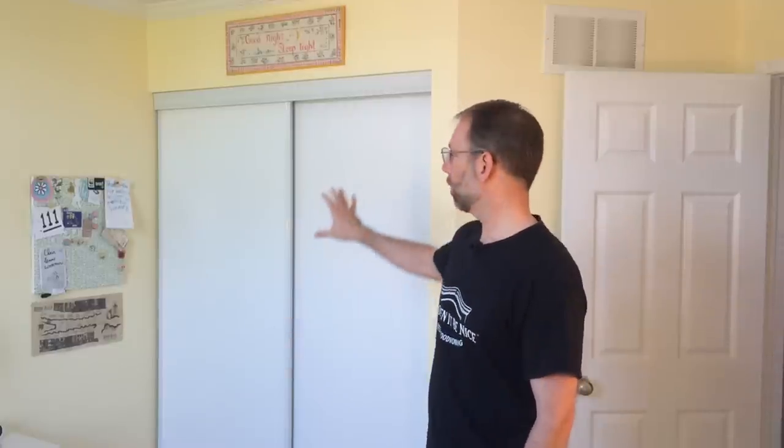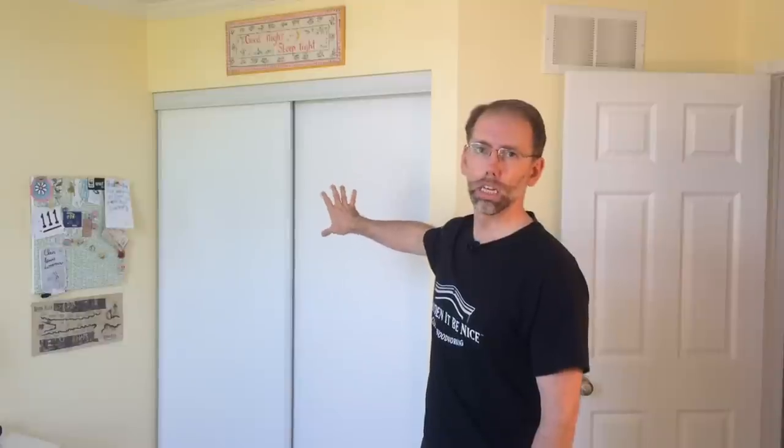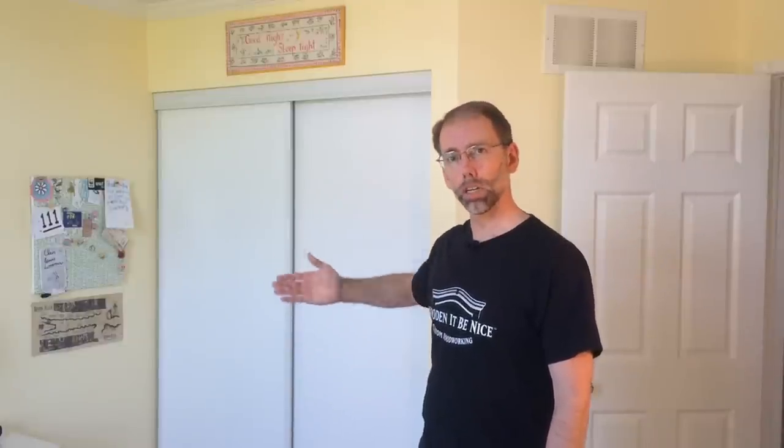I'm Scott, and welcome to Home Improvement Woodworking. In this bedroom remodeling project, we're going to show you how to add character and value to your home. In this first remodeling episode, what I want to do is walk you through how to replace doors on a closet like this with traditional doors mounted on hinges.